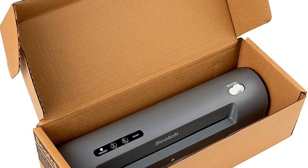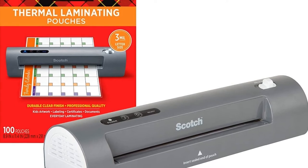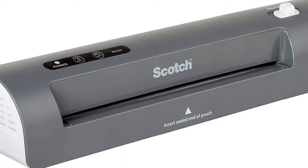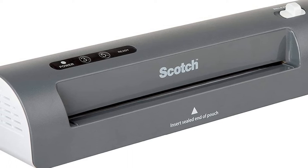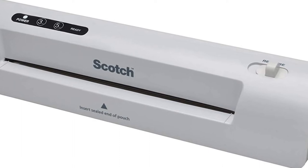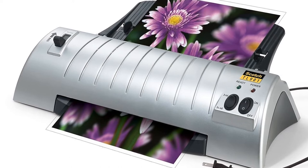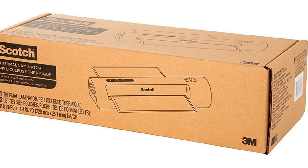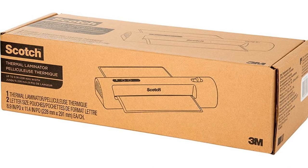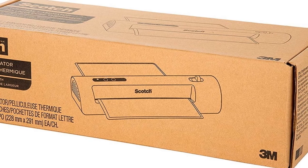Starter pack contains one thermal laminator and two letter-size (8.9 inches by 11.4 inches) starter pouches. This machine is only suitable for use with a grounded 120V outlet. Do not use the laminator with a voltage or outlet converter. For best results, use with Scotch brand thermal laminating pouches that provide an ultra-clear finish. Based on 12 months of NPD retail unit sales of laminating machines and accessories.